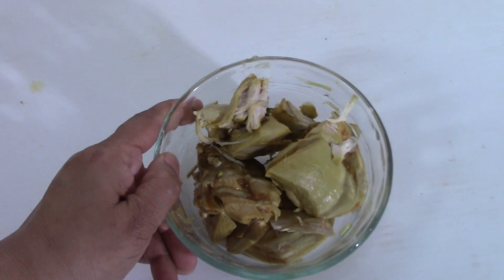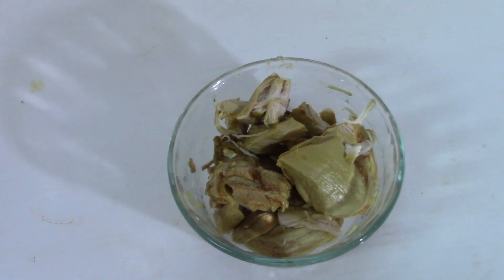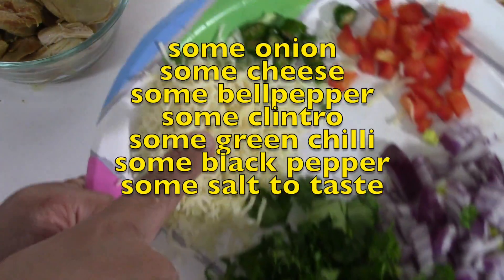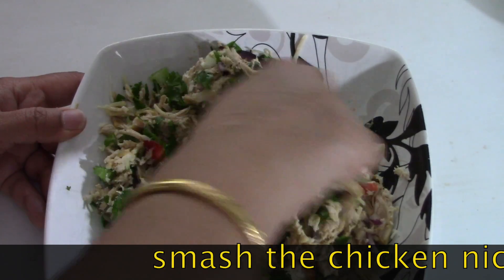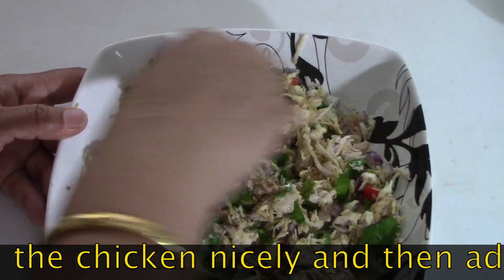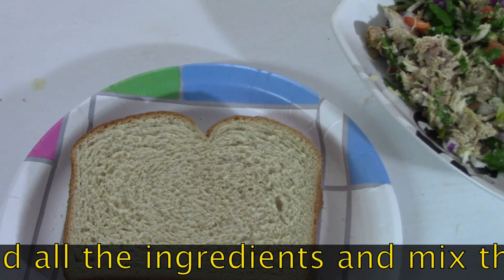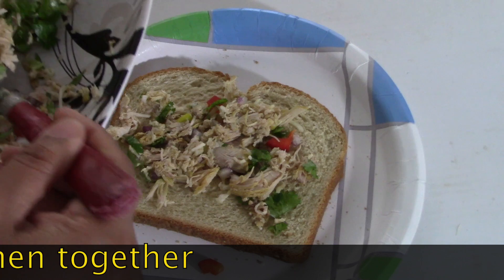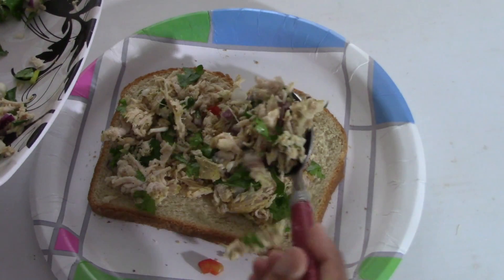The next thing I have is chicken. I've done the same thing - washed off everything so that all the gravies go away from the chicken. In the chicken I will be adding some onions, some cilantro, some cheese, some green chilies, and some red bell pepper or capsicum - if you don't have red you can use anything. I'm mixing everything together, then I've added some black pepper and some salt. Then mixing everything nicely with my hands. Here is the bread and I will spread it nicely all over - this is the best thing you can make with leftover chicken.